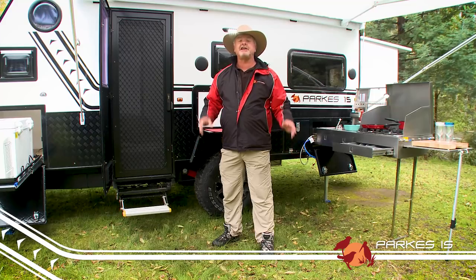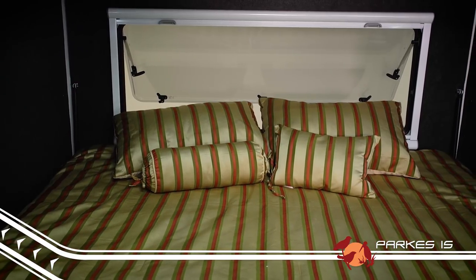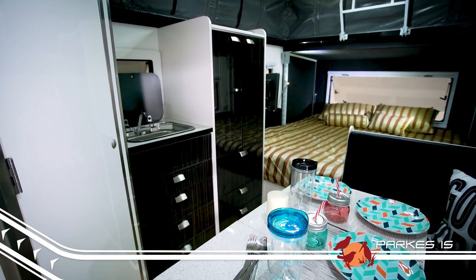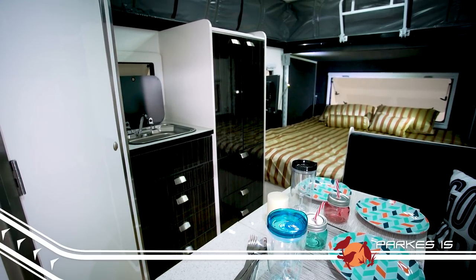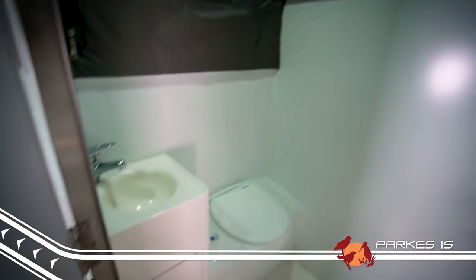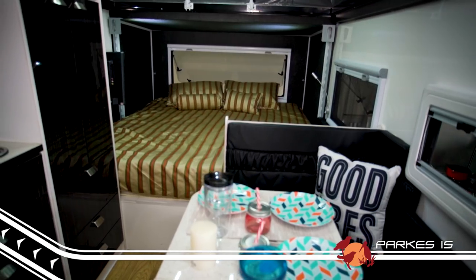Inside the Parks, you're going to love the spacious and clever design. With a king-size bed and two single bunks up front, the interior has lots of room for the family. Not only does the Parks have a terrific dinette built in, there's also a handy shower and toilet located inside the van as well, so you never have to go without the creature comforts of home.